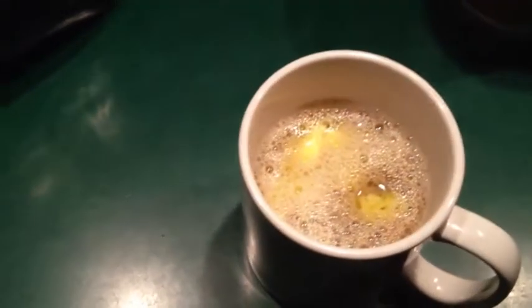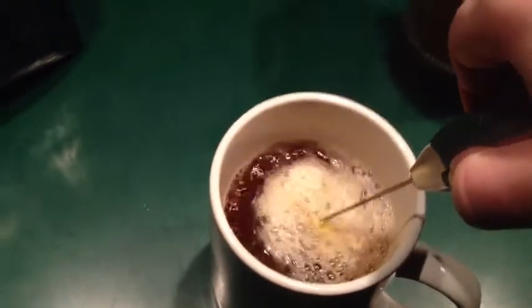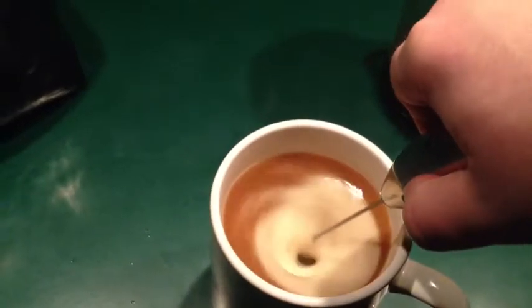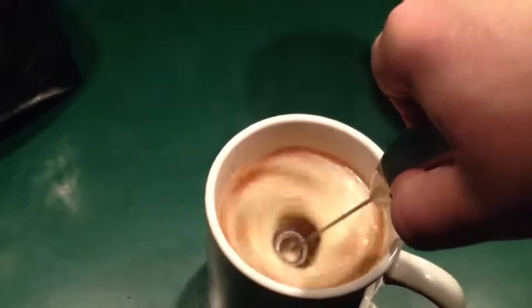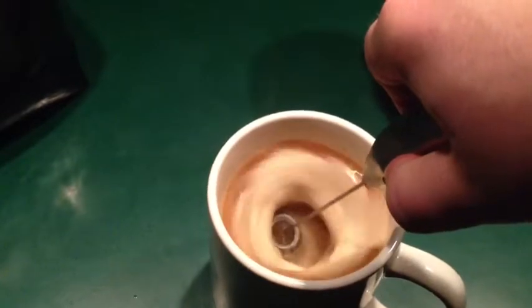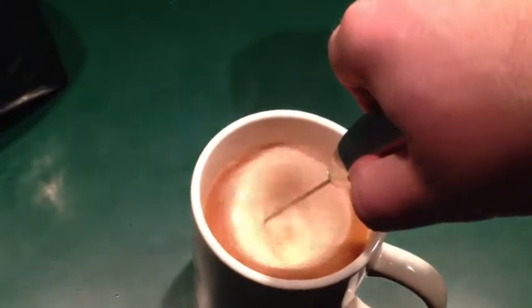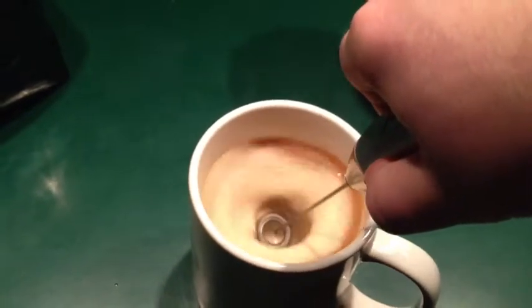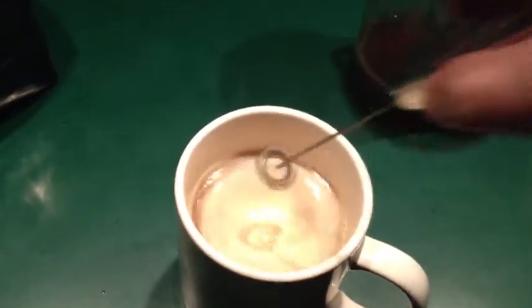The butter is in there and it's melting real nice. Here is my cup of coffee and here's my little hand whisker — I'm going to start stirring this up. It's really important: you can't just use a spoon, you need a warmed blender, a heated blender, or some other way to spin this, because a spoon just won't mix the oil and the butter adequately. And there you have a really nice cup of bulletproof coffee.